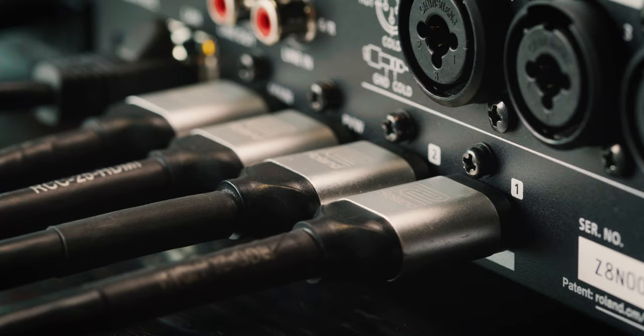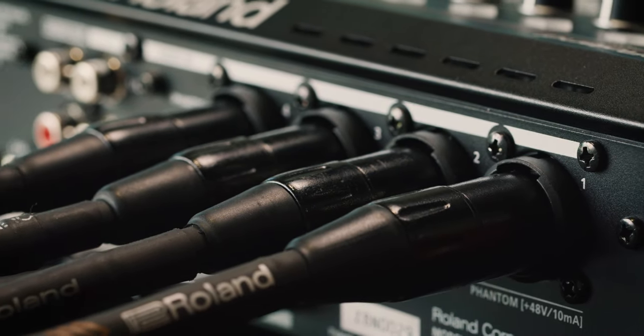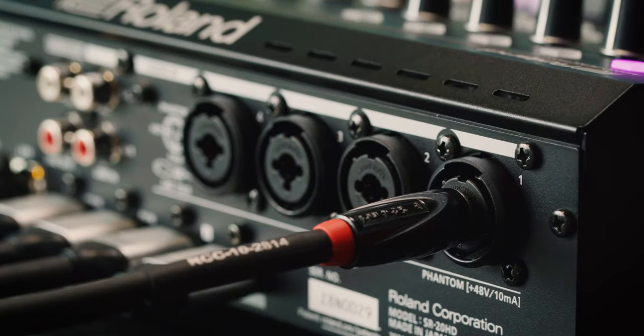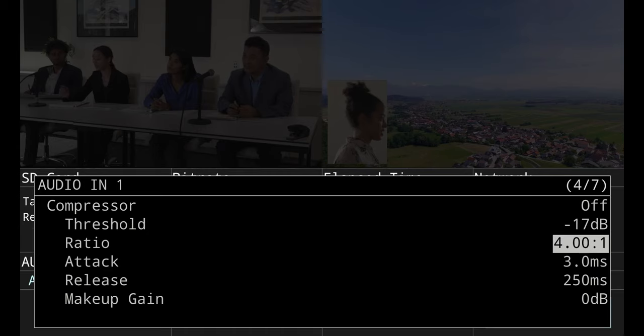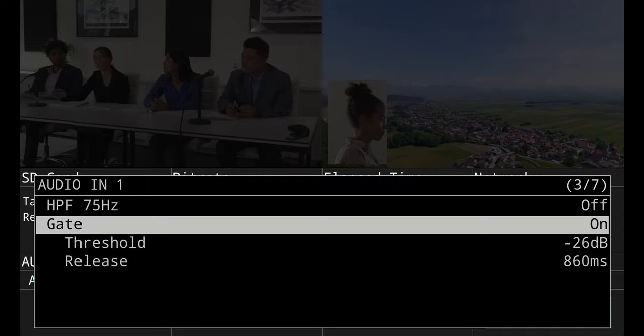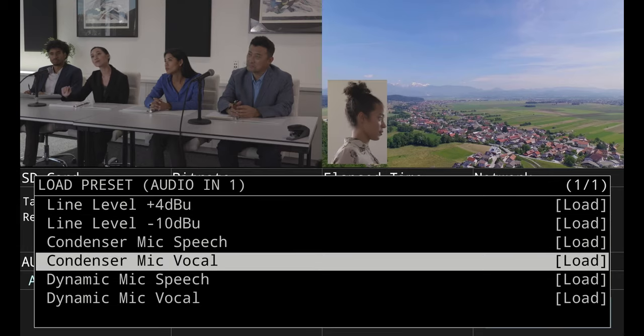Audio can come from any of 10 sources with the SR20HD, including 4 dedicated microphone inputs. These are combo inputs, so you can use either an XLR or quarter-inch connector with them. You can also enhance your sound with equalizers for tone shaping, compressors to bring quieter and louder sounds closer together, and noise gates to remove hiss from quiet moments — all helping you dial in professional quality sound. And if you're not sure which settings to choose for your microphones, start with the presets and adjust from there.